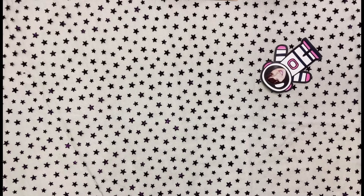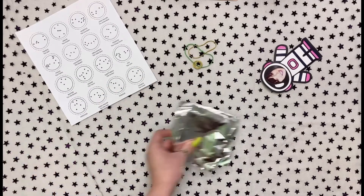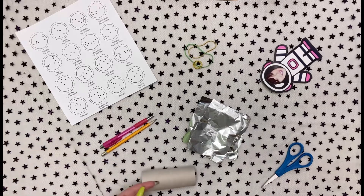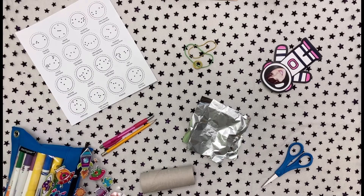Today we will be using constellation stencils, rubber bands, tin foil, a sharp pen or pencil, scissors, a toilet paper tube, and decorating supplies. You can use stickers, markers, paint, whatever you'd like.